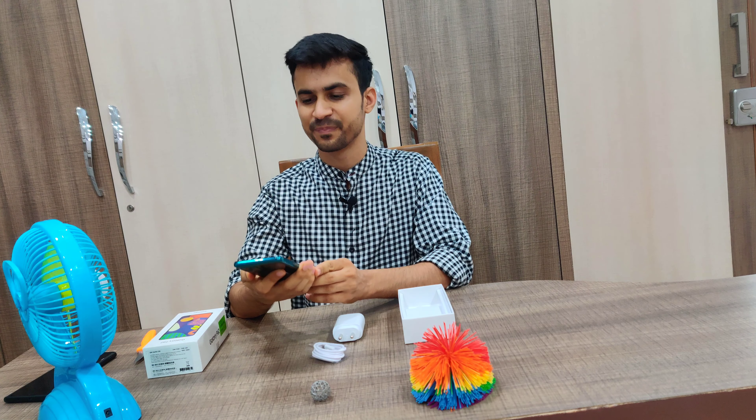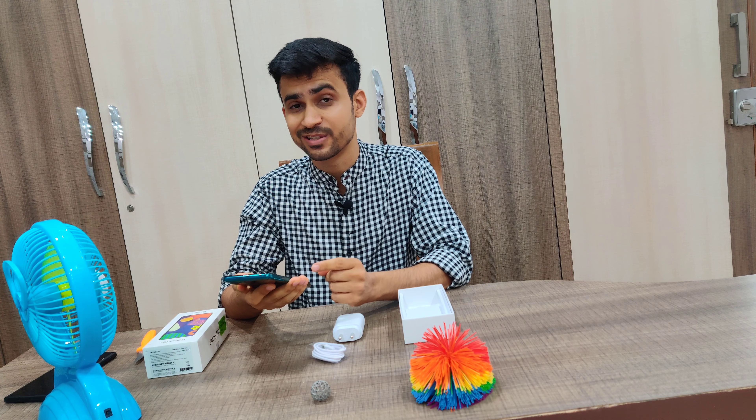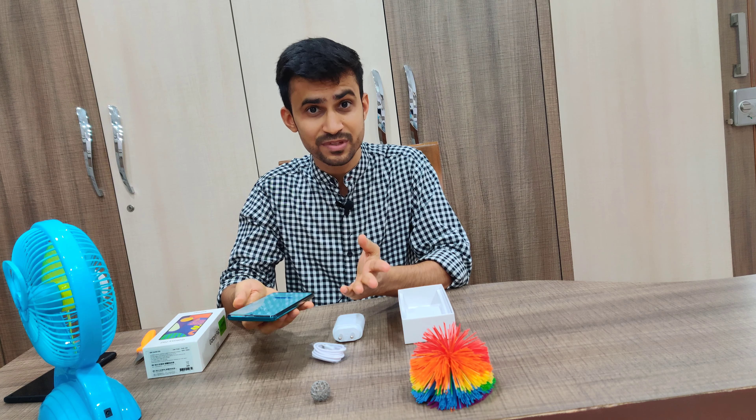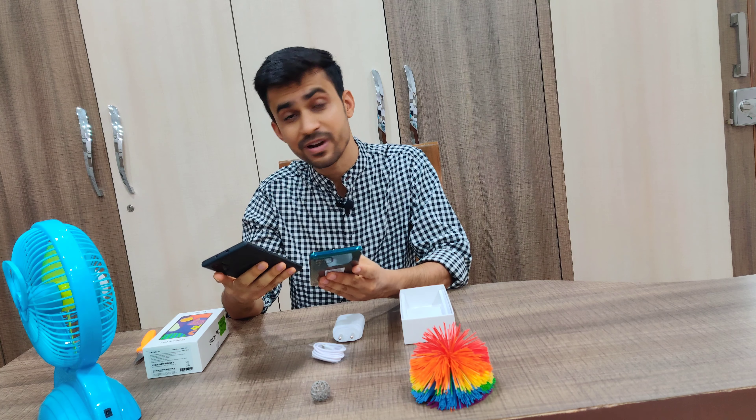Let me quickly boot the phone. It's booting up now. At this price you might expect Samsung to provide an Exynos 9611, but this phone actually has an Exynos 9825. As you might already know, it's the same chip as the 2019 Samsung flagship, the Galaxy Note 10 Plus, which I have right next to me, and the performance is quite snappy.